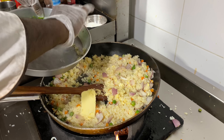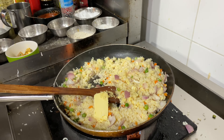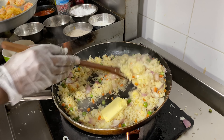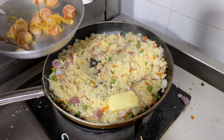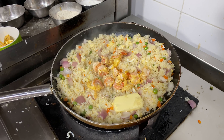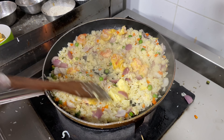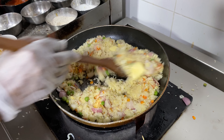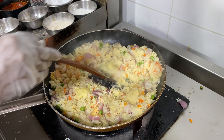We have our garlic, butter, and chingri — the shrimp. This is the same chingri we prepared. We will not add too much butter. I am using tasting salt here.